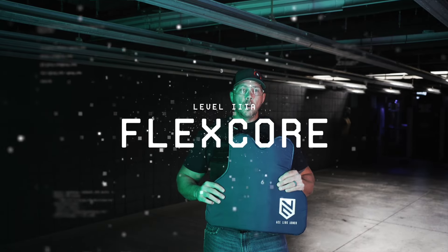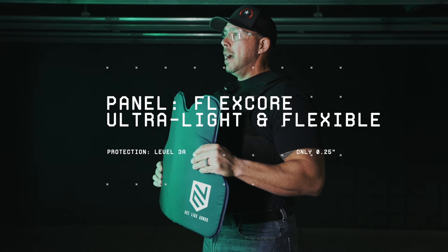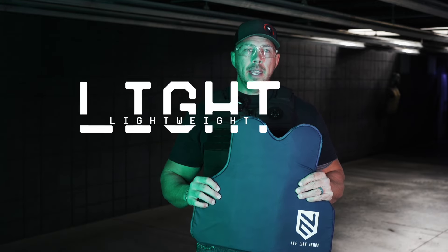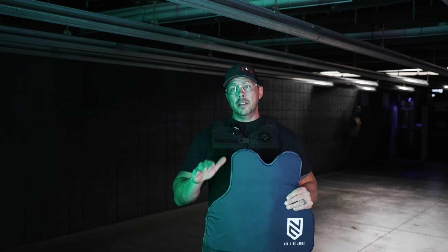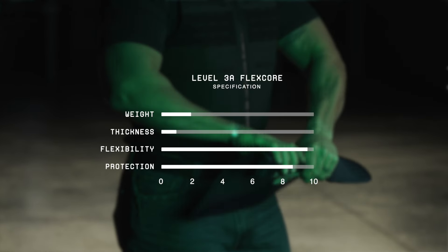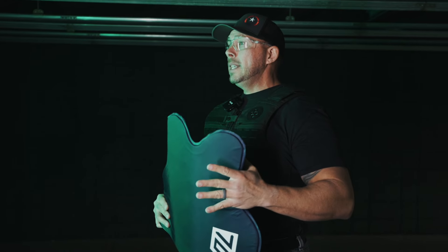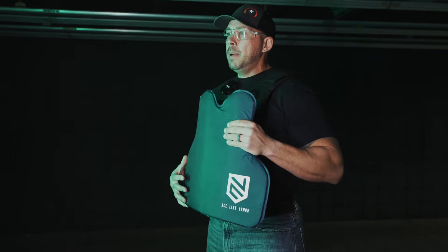This is Ace Link's FlexCore panel. It's a soft 3A armor that will take more than six .44 Magnum rounds. It is a hybrid construction combining two different types of aramid fabric. It is not only ultra-lightweight but extremely thin, coming in at less than a quarter inch, which is smaller and thinner than your average smartphone. The flexibility and thin construction will allow it to adapt to your body for maximum comfort — it's almost like you're going to forget wearing it all day long. It's also recently been proven to save lives when an officer took a point-blank range shot right to the panel in the chest.